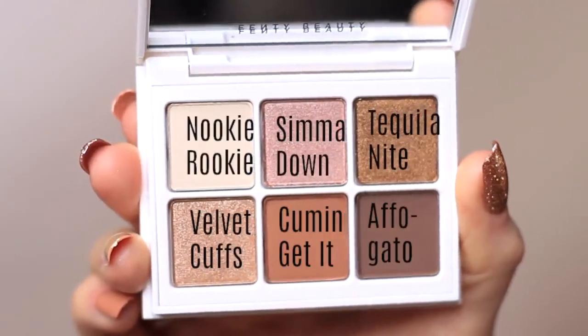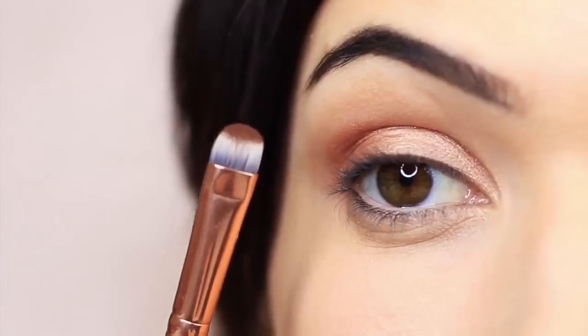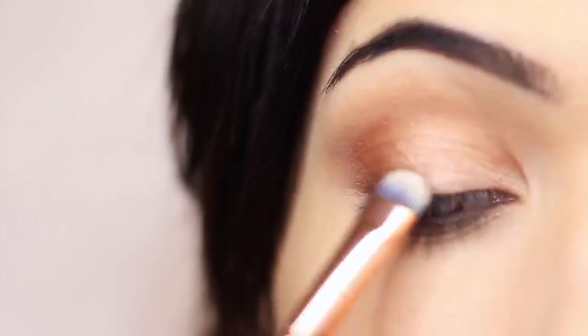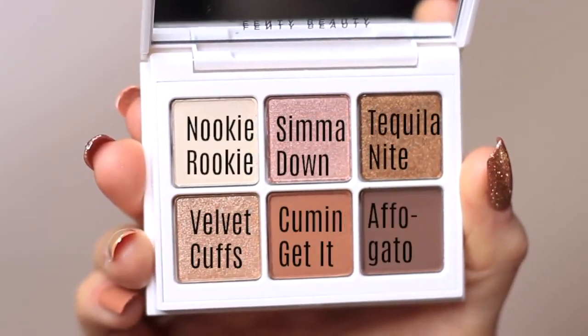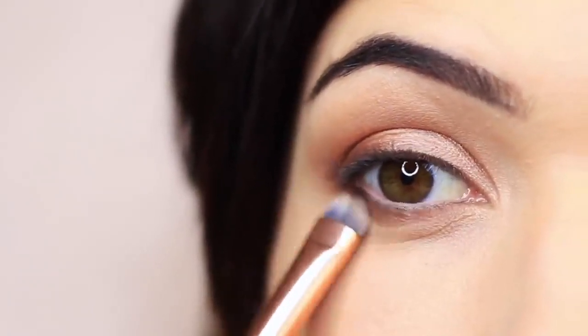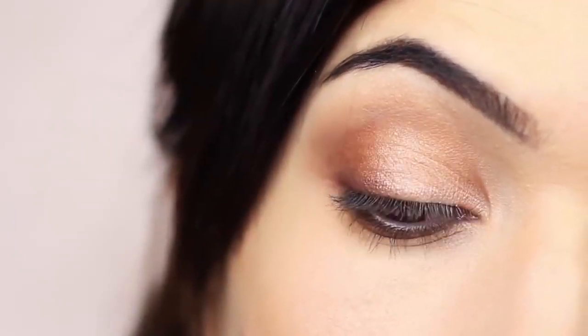To add a little more dimension, I take the contour matte shade again and press it right at the lash line to add definition. Then I mixed the last two matte shades together and applied that underneath the eye to add dimension, working just underneath the lashes on the outer two-thirds of the lower lid. You should end up with something like this. Finish off with liner, lashes, and mascara however you like to finish your eye makeup looks.